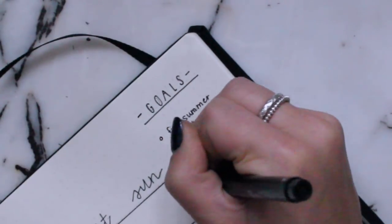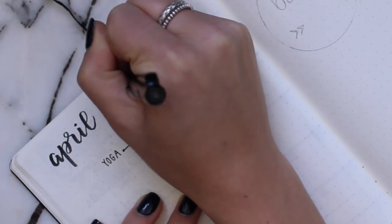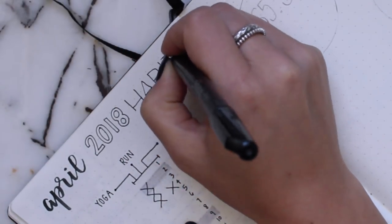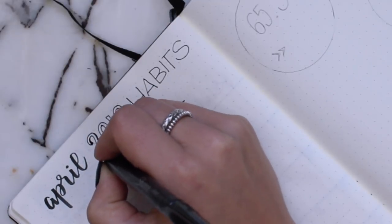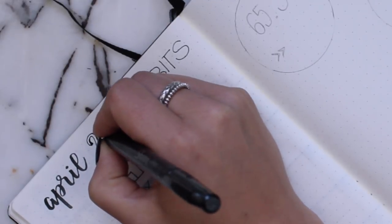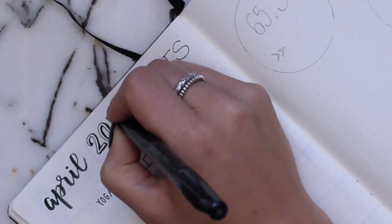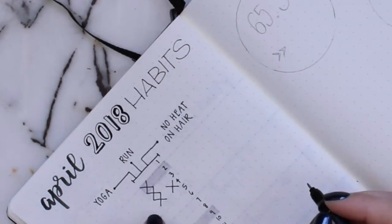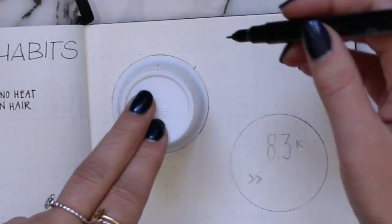My camera decided to stop recording. For my habits this month I did them all on one page — I did three columns of the three things I want to keep track of most: my yoga, my running, and not using heat on my hair. I made a vertical column going down and I'm just going to X the days when I do each one. Here I'm just detailing the header for the page — it says 'April 2018 Habits' — and I can mark off each day.